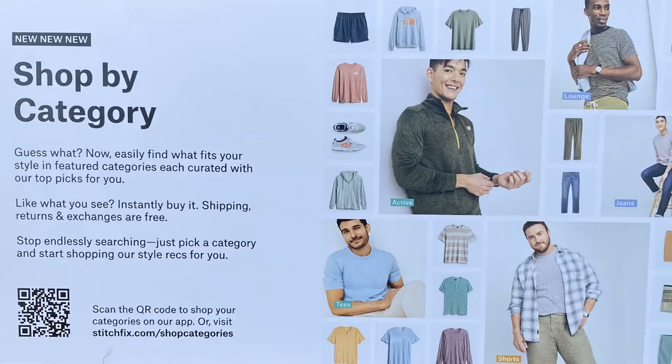One additional item that came with this Stitch Fix box is an advertisement that says 'Shop by Category — now easily find what fits your style in featured categories, each curated with our top picks for you. Like what you see, instantly buy it. Shipping, returns, and exchanges are free.' So it looks like you can go on the website, pick a category, and based on your profile, they'll have recommendations you can buy immediately.